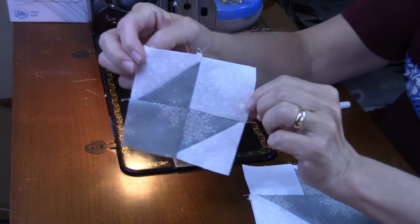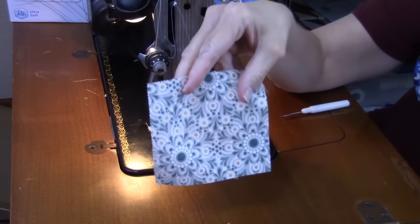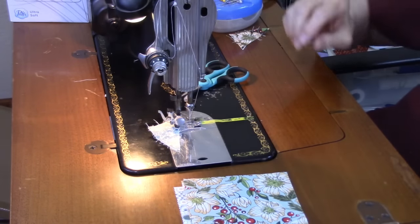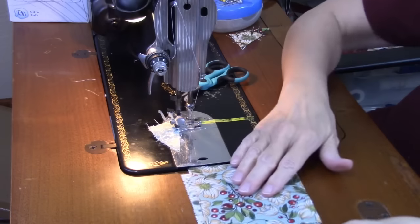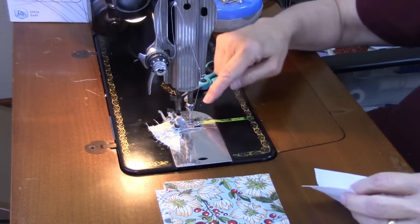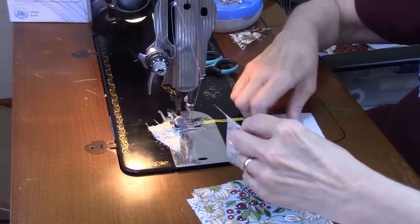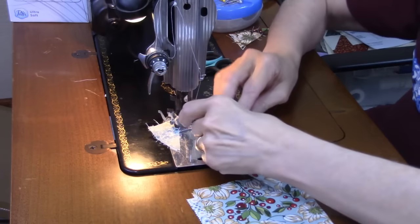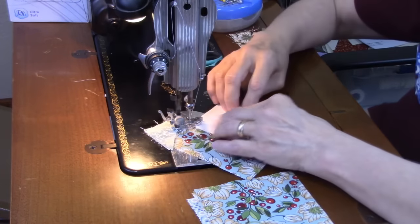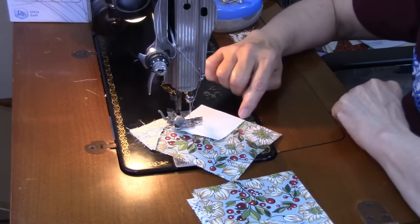Now we need to make the square-in-a-square unit using the D square as the center and the C squares on the sides. We sew a 2.5-inch F square to all four corners of each piece. You can draw a diagonal line on the wrong side as written in the directions, but I'm using my seam tape as a guide instead. I place an F square in the corner and sew from corner to corner at a scant quarter inch, following just to the left of the tape edge.